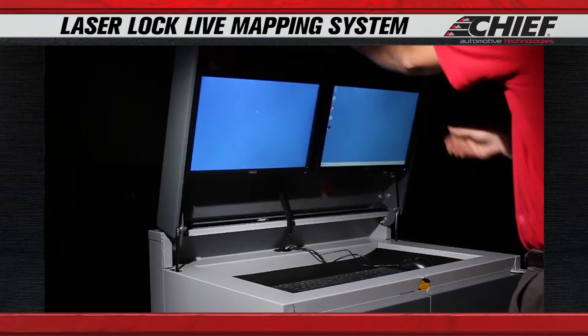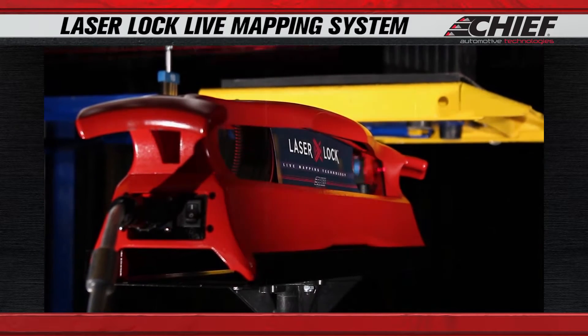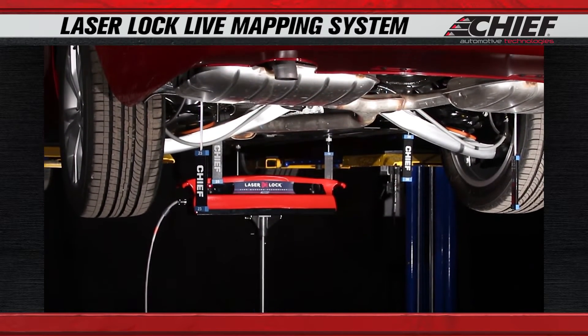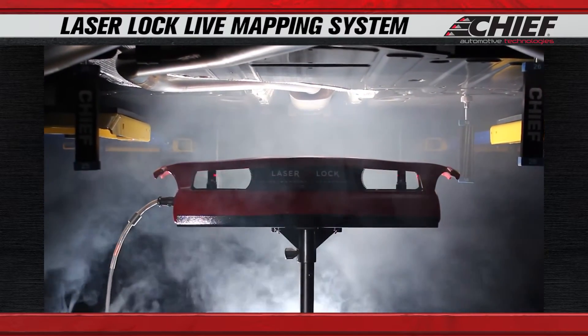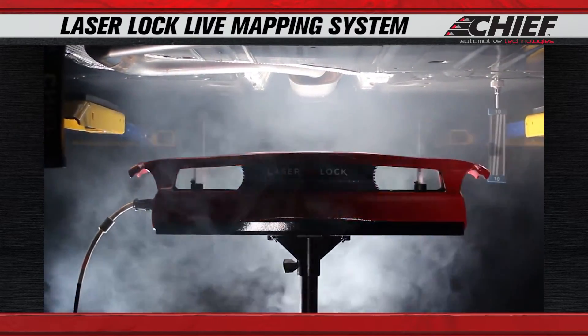The Chief Laser Lock Live Mapping System has out-of-level capability. It allows you to put the vehicle up on a two-post lift in an estimation bay to identify all the damage up front, so you don't have any supplemental claims with the insurance company. It makes for a quicker repair and gets the car back to the customer in a timely fashion.